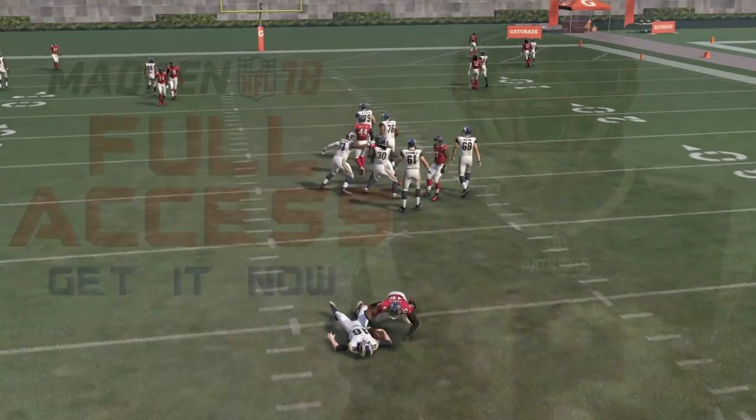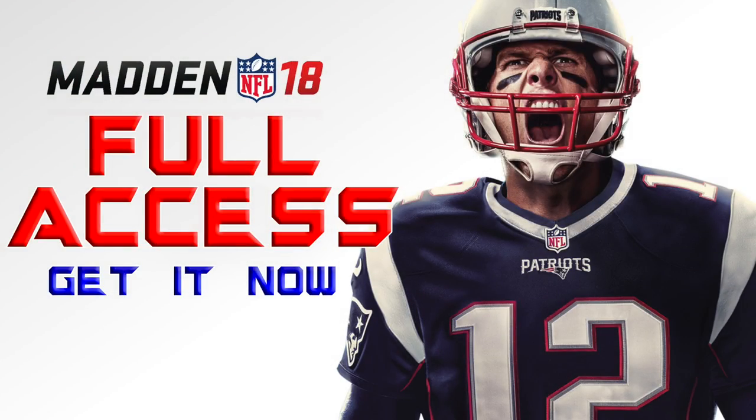Once again, the setup is to pinch your D-line, crash them down, spread your linebackers, and QB contain. I hope you guys enjoyed this video on the Dollar 3-2-6 blitz Cover Two version. If you did, please be sure to leave a like, comment, share, and subscribe to the YouTube channel.